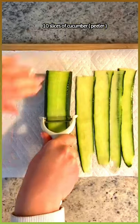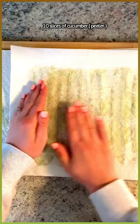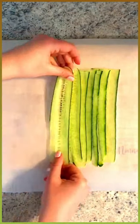Peel a little bit of your cucumber and then begin to make your nice thin slices. Pat it dry with a paper towel. Onto some parchment paper, line them up and overlap them.